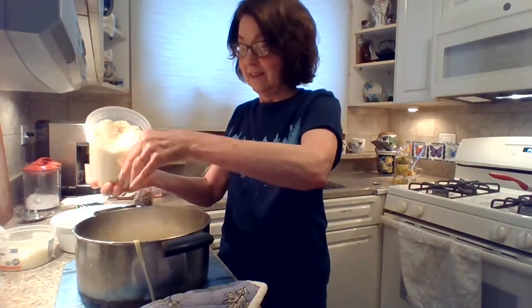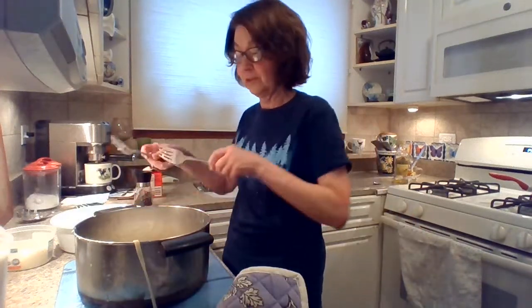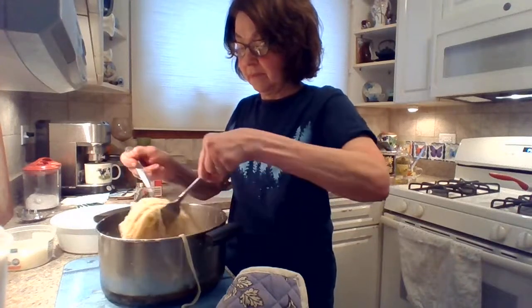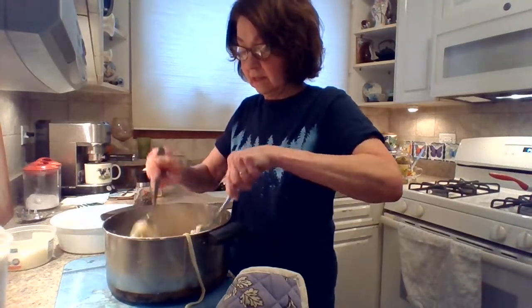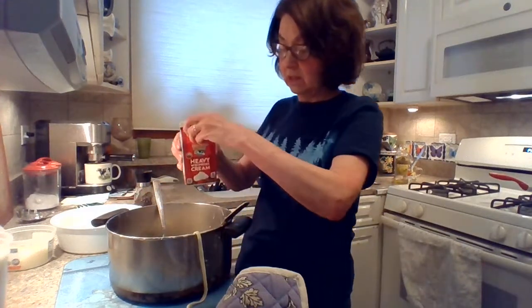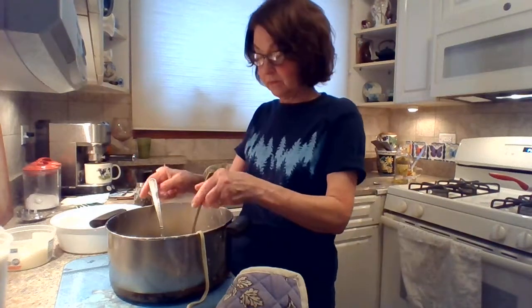So if you're not a strict vegetarian you want the regular Parmesan. And I'm going to toss it again. I'm going to add a little bit of cream here because it probably absorbed more than the other one.